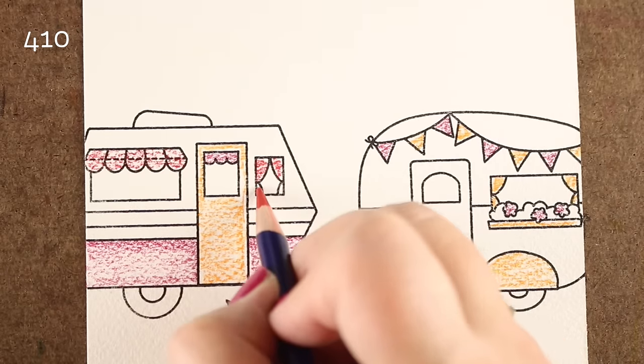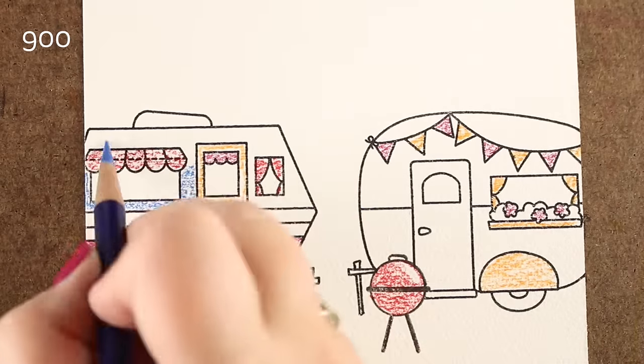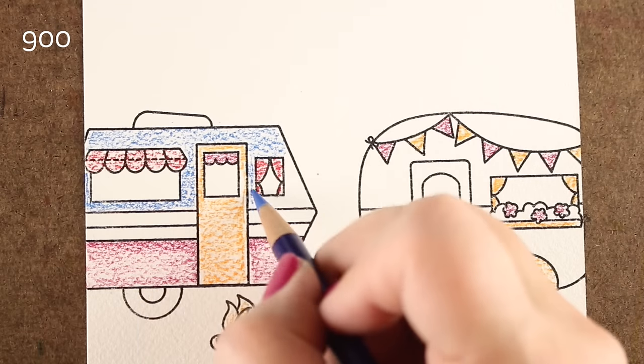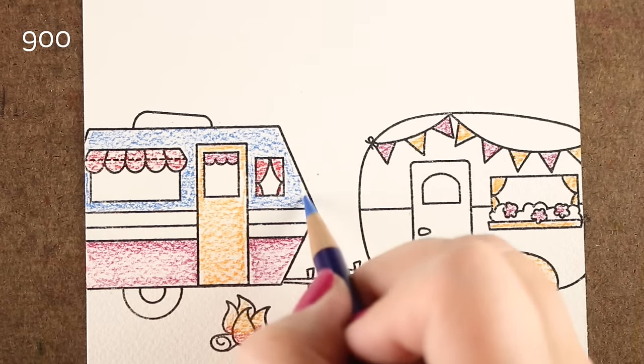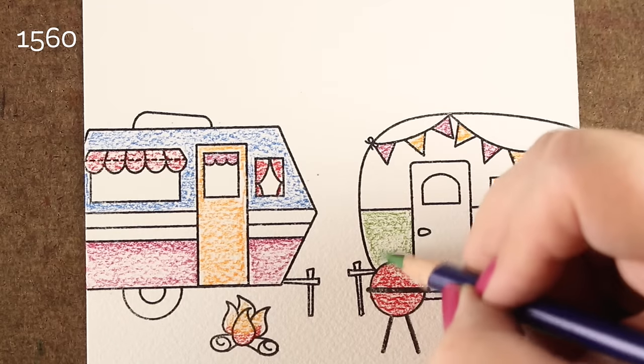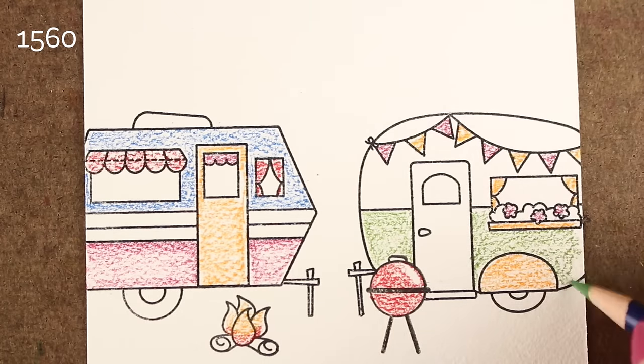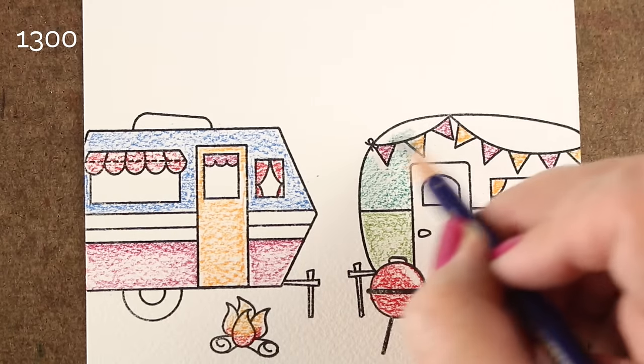With Inktense pencils, the color is really bright, really strong, and it's super easy to do. I'm coloring this on some Arches watercolor paper, the cold press kind. And you can see the texture on it — there's a lot of texture on these.